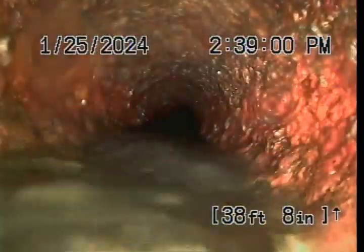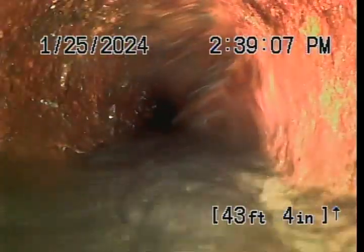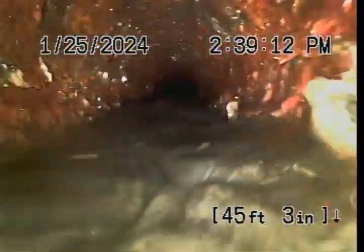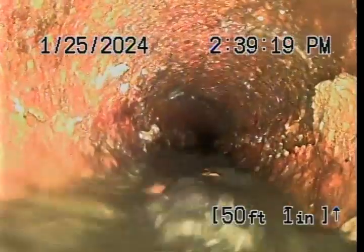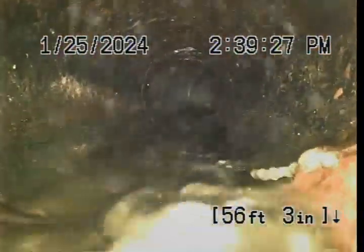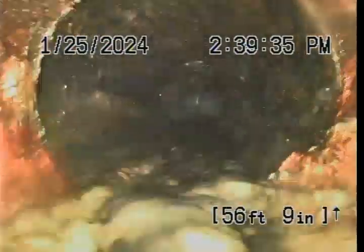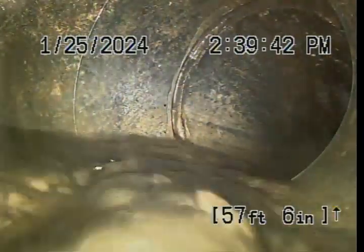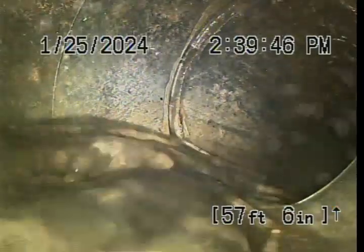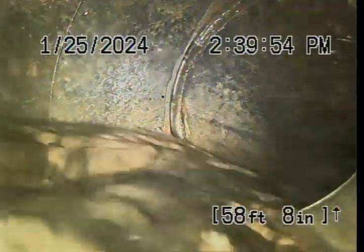There's stuff hanging up in here too. It changes to plastic at 56 feet — what appears to be 4-inch ADS. There is a Y at 57 feet, and I presume that to be the cleanout that is on the southwest corner. Now we are starting to turn and head back to the north. It's basically doing a big U-turn.